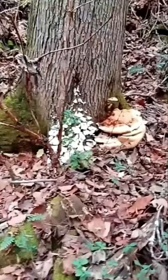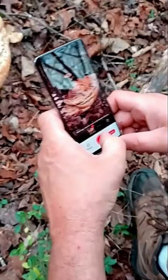Whoa, look at that thing. Wow. Hey, what you checking out over here, man?